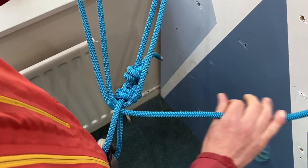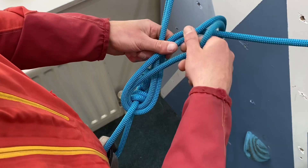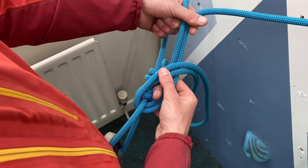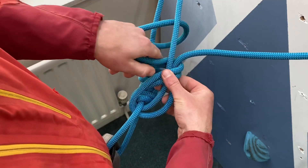Pass a good-sized loop — a good couple of feet's worth of rope — through where we've tied into our harness. Pass this loop over the top and round underneath the two strands of rope we've just pulled through. We must capture both of these two strands with our knot, as it ensures that we lock off the system properly.